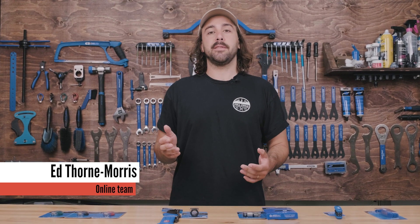Hi, my name's Ed. Welcome back to the channel. Today we're going to go over a few different little tools that you're going to need as a home mechanic just to get some basic repairs and maintenance done.